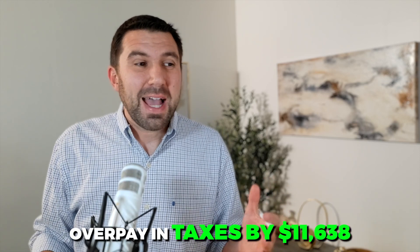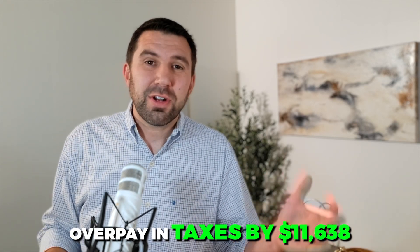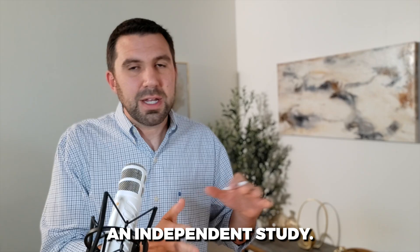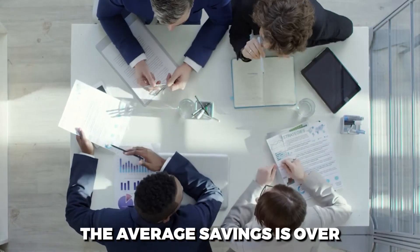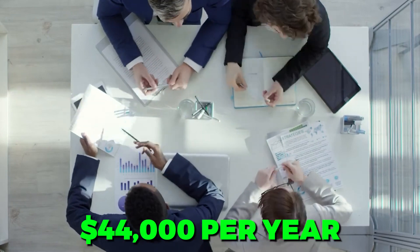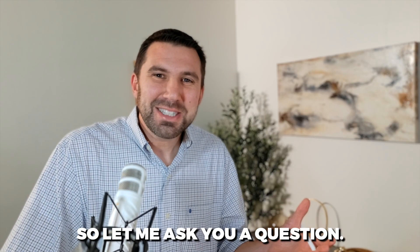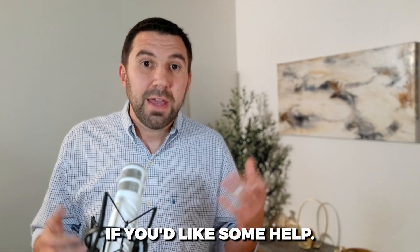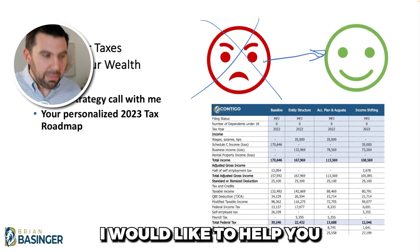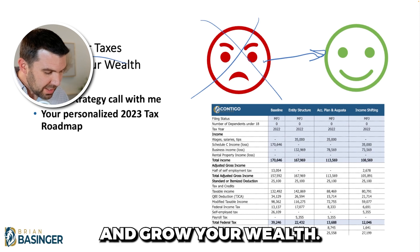Most entrepreneurs overpay in taxes by $11,638 every single year — this was done in an independent study. Among our clients, we found that the average savings is over $44,000 per year. So let me ask you: what are you overpaying? And more importantly, what are you going to do about it? If you'd like some help, I have an offer for you. I would like to help you cut your taxes and grow your wealth.